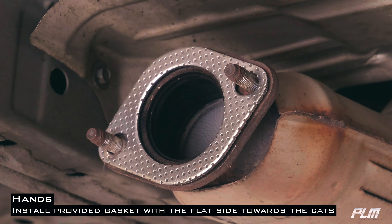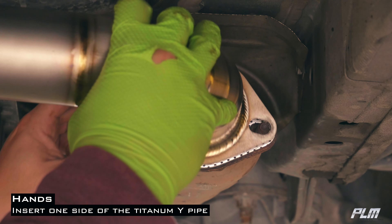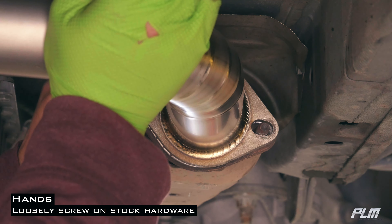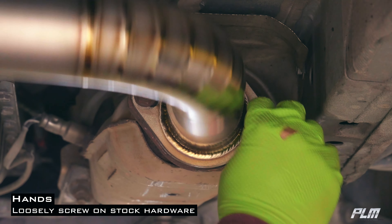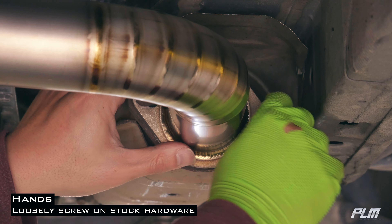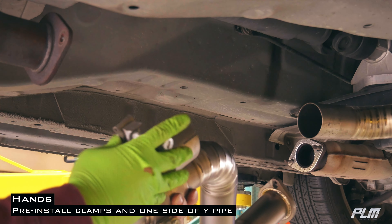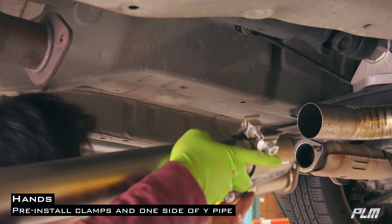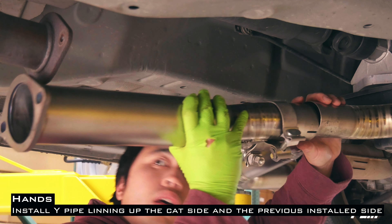Install the provided gaskets with the flat side towards the cap. Go ahead and mock up your pipes and loosely thread on the nuts — do not tighten all the way down. Pre-install the clamps on one side of the Y-pipe, then install the Y-pipe lining up the cat side and the previously installed side.